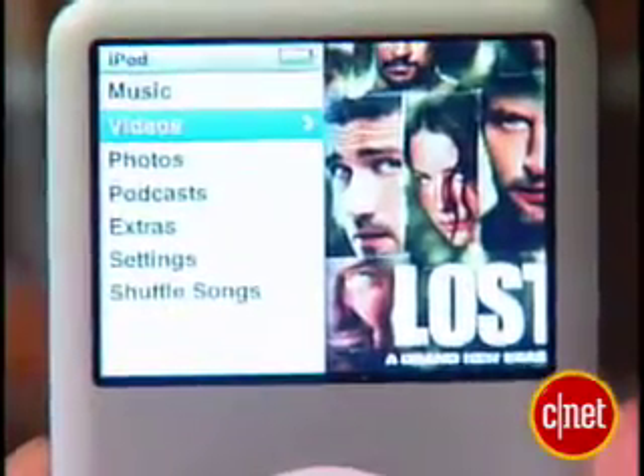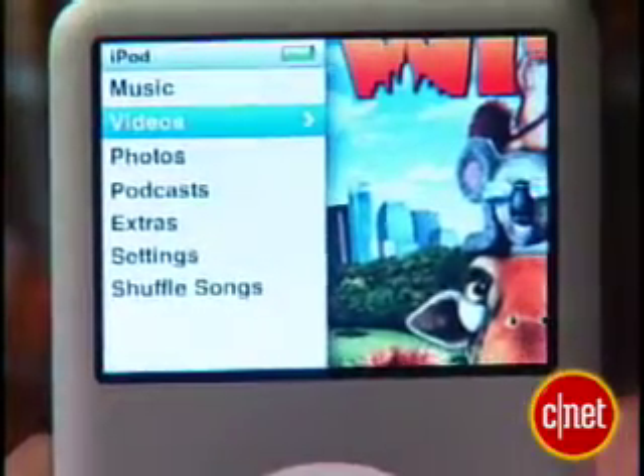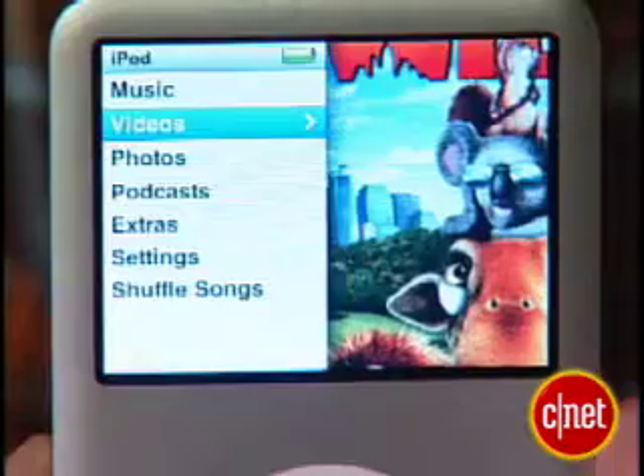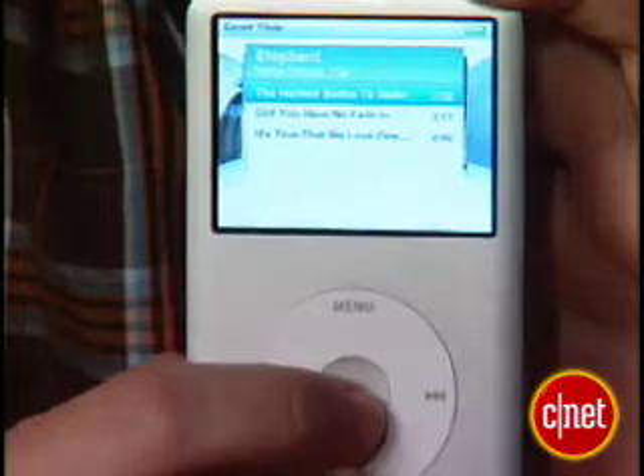The new graphic user interface, shared by both the iPod Classic and the iPod Nano, lets you see your files in a split-screen view. You can also go inside the music menu and access the cover flow mode that lets you browse your music collection.